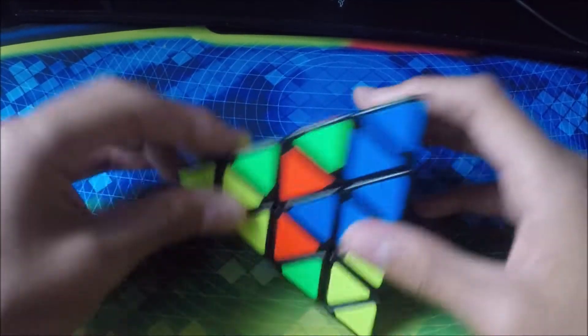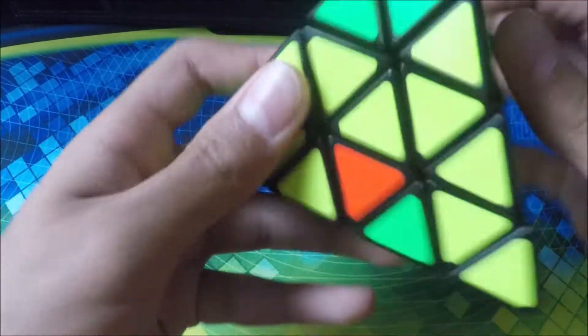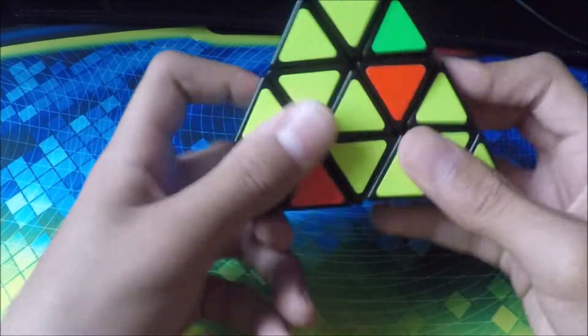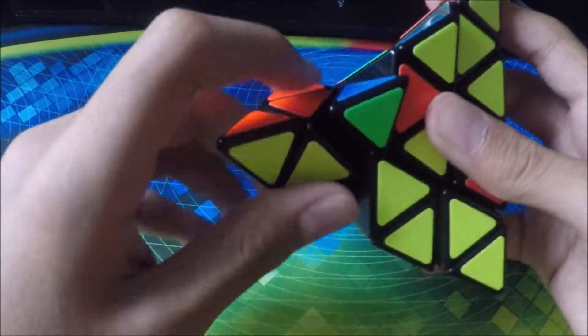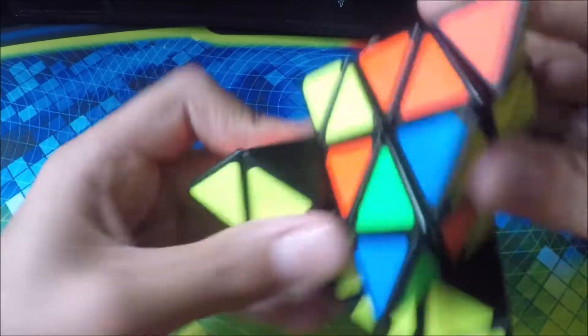Next cube we have is my Master Pyraminx or something like that. I cannot solve this — I've never really tried or attempted to solve it because it's just pretty big. The turning is nice, but I always end up turning something else accidentally, and pieces almost pop out.